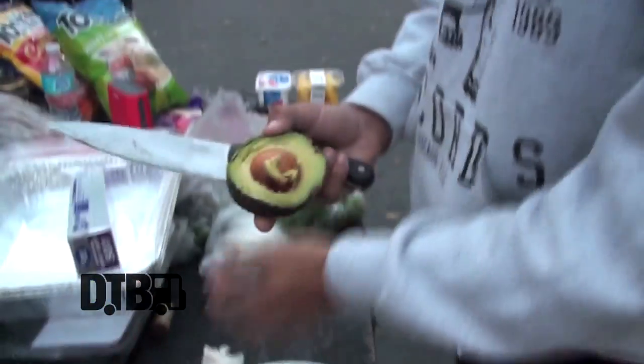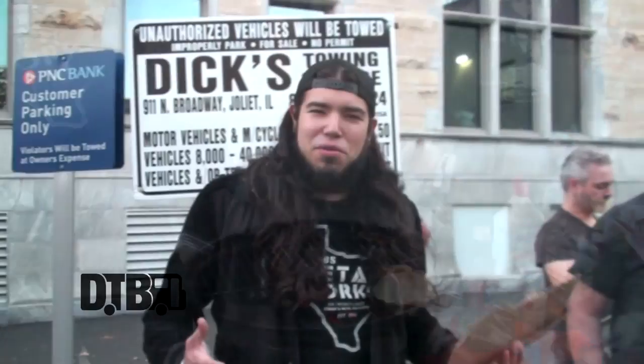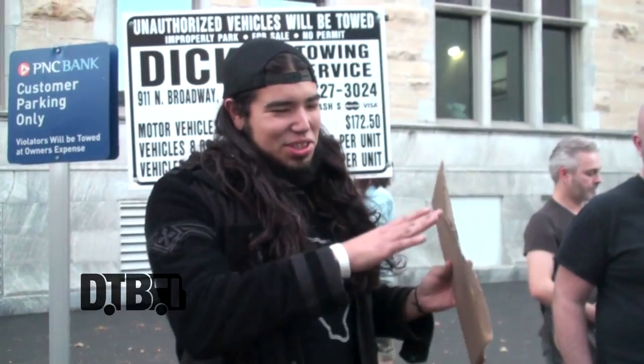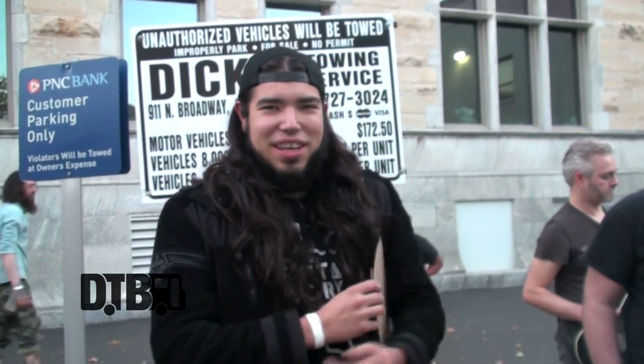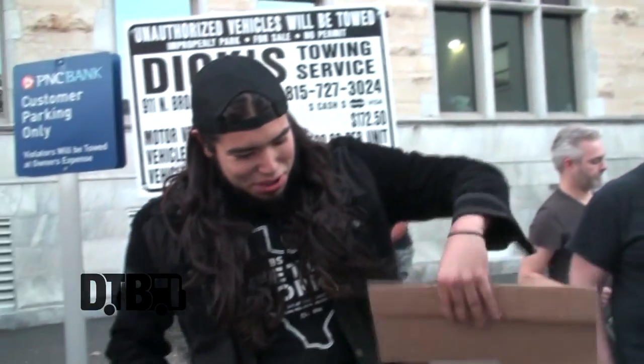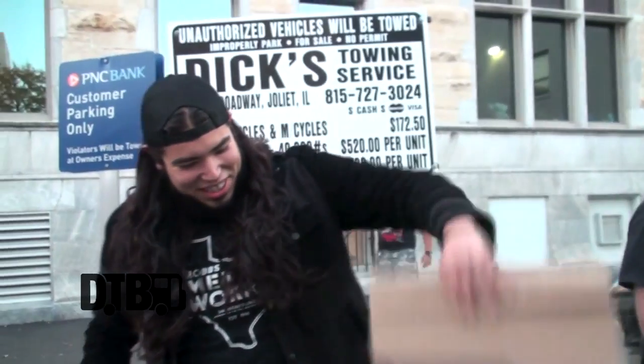Yeah, we're a little broke, so in order to feed our whole crew and team — which is ten people — we're doing something simple: little mini burgers on Hawaiian rolls and Rob's famous guacamole. We're gonna drink some beers, have a good time. We went to the store earlier and it was like $15 for a cut of steak that big, so we're like, we'll just do some burgers and guacamole.